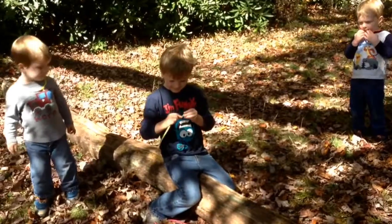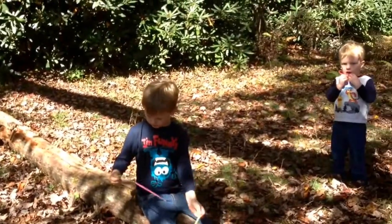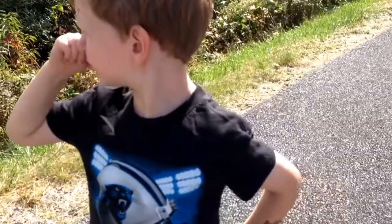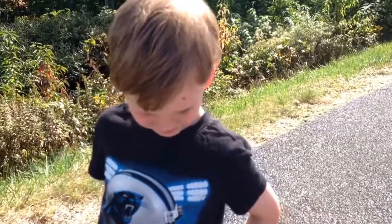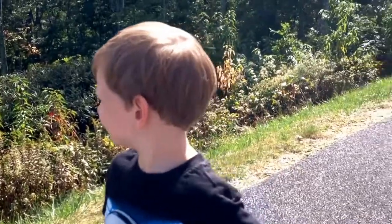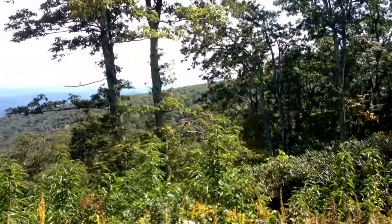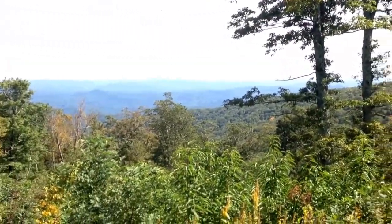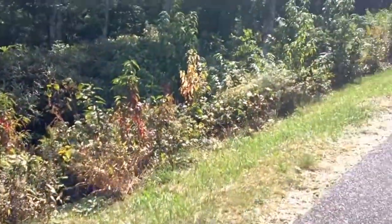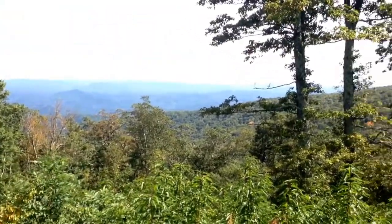You guys want to go make some hot dogs? Cool, let's go back and make some hot dogs! Daddy Adventures here once again — we left the campground, had a good lunch, went hiking this morning, and we are driving down the Blue Ridge Parkway. Look at this beautiful view — the Brown Mountain or Green Mountain overlook. Look at all the butterflies in the bushes, and the views of the Blue Ridge Mountains — absolutely beautiful.